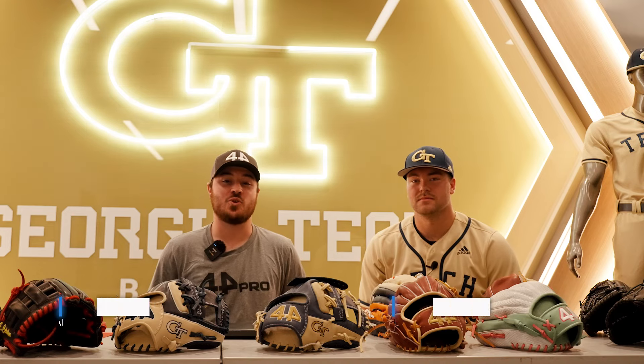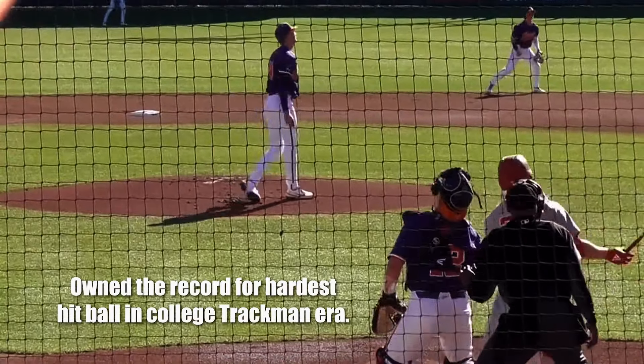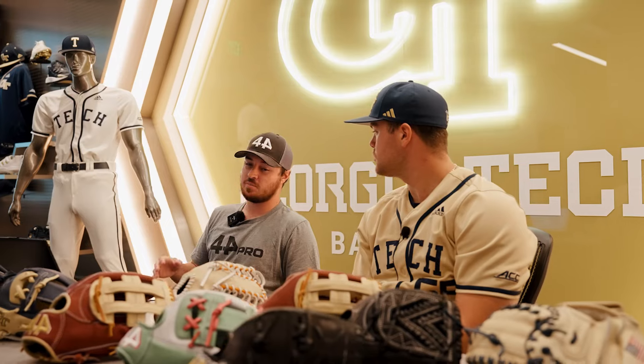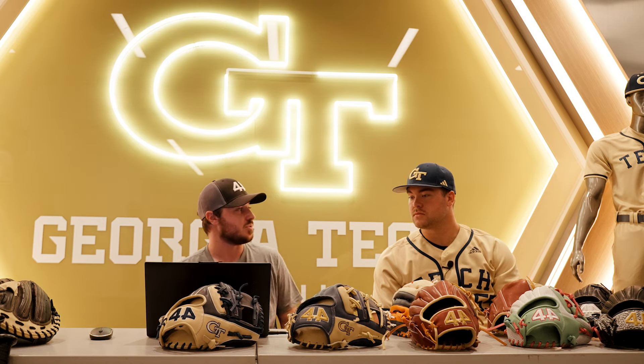What's up guys, Benny here. I'm at Georgia Tech with Matthew Ellis, catcher here at Georgia Tech. Today we're going to be building a brand new catcher's mitt for him. With the builder here and his current glove over here, going through building your new glove — what are some things you're looking for in a catcher's mitt?